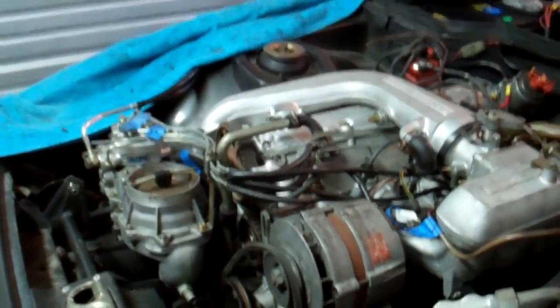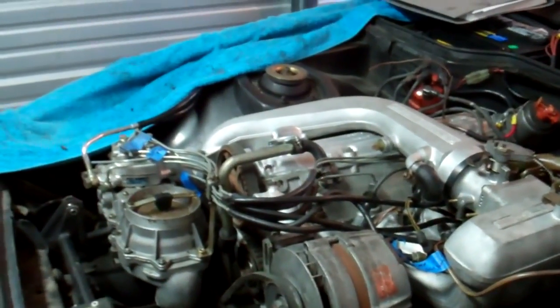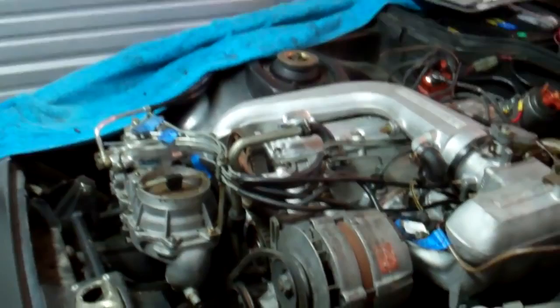I cleaned that up and everything looks really nice. It's still not ready to be running though.